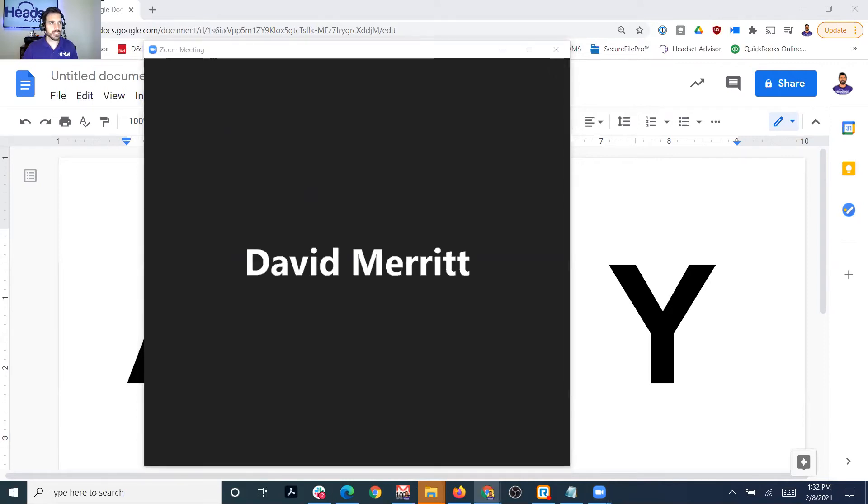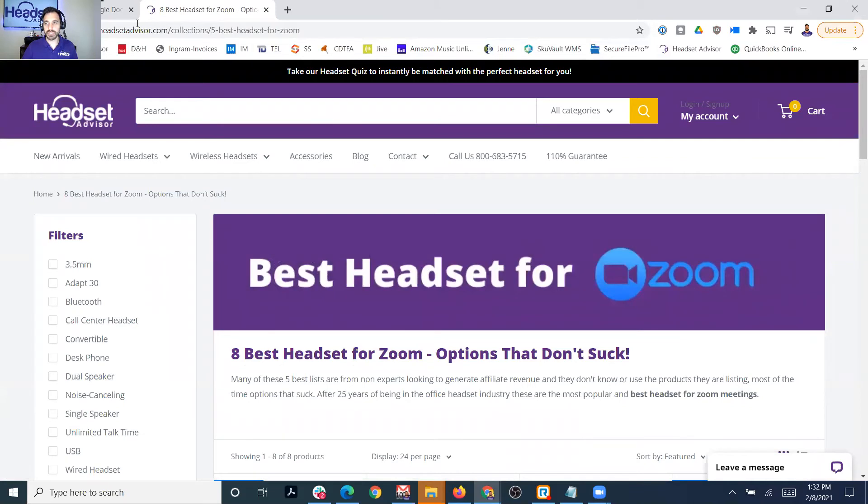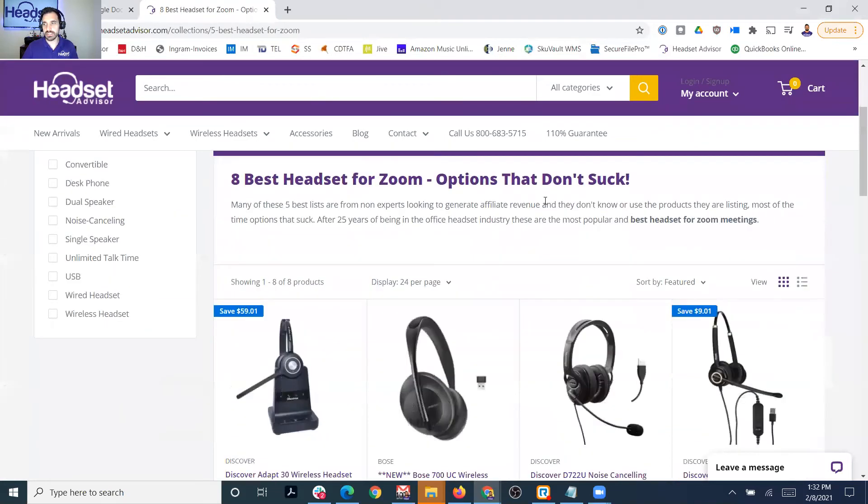One other thing I want to show you is that when you're doing Zoom meetings, you want to have good audio quality. The headset I'm wearing right now is a Plantronics Voyager 4220 — I'll put a link in the comment section below. If you want a headset that's optimized to work specifically for Zoom meetings, this headset is designed for that and will come across very clear. You'll have better conversations than with your computer speakers, AirPods, or similar devices. If you've ever experienced poor audio quality, you know what I'm talking about.